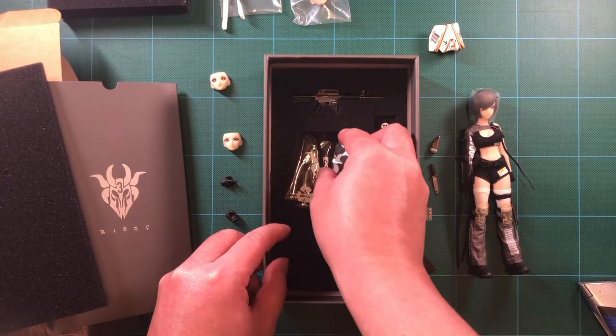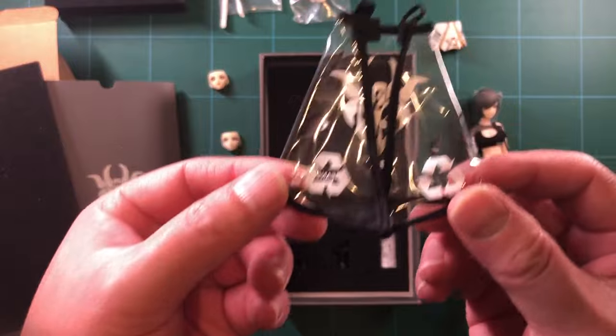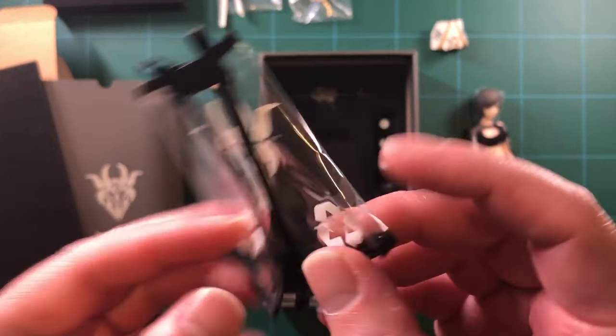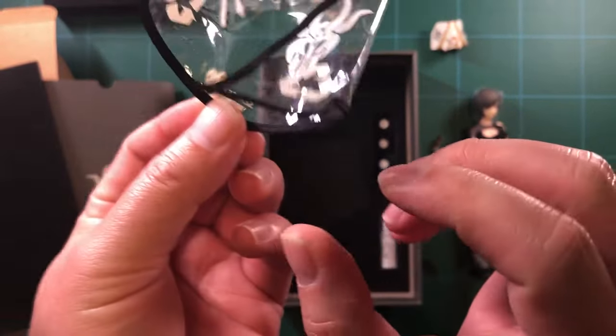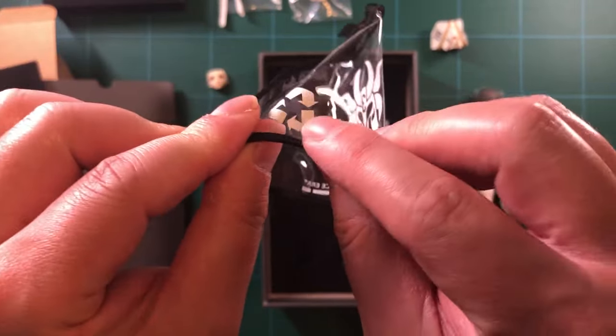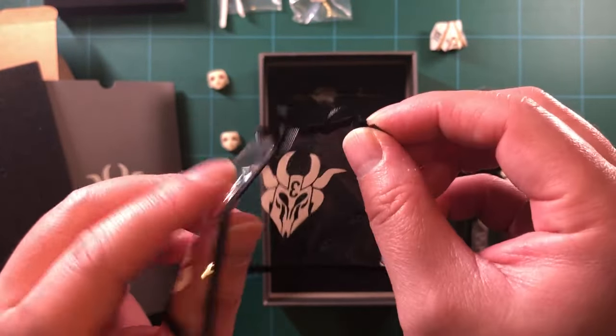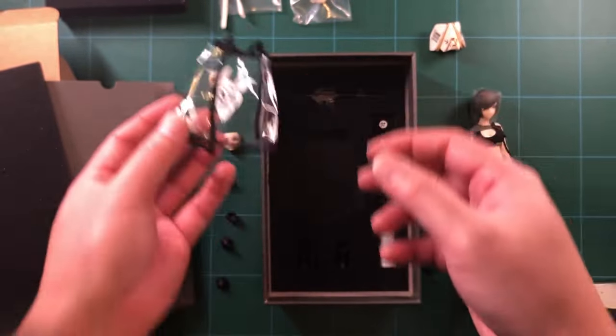Underneath that bag is her transparent tactical cloak. It's got wires at the edges, so you can sculpt it around her body or make it hang naturally, or have it blowing in the wind, or some other dramatic look. It has a good thinness to it — it feels in scale. There's also some nice printing on it.